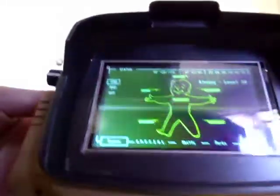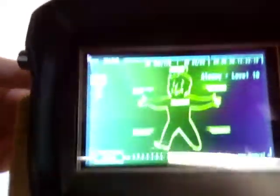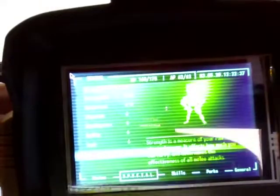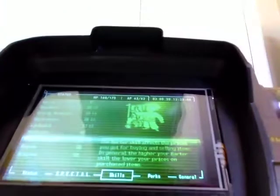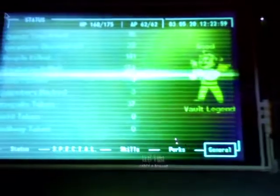It's all booted up. This is the status menu. To switch between menus, you turn this knob — and now it's on the special menu. These are actually all just screenshots from my Fallout 3 game. Turn the switch again and now it's on the skills menu. Turn it again — now it's perks. As I said, these are all just screenshots from my Fallout 3 game.